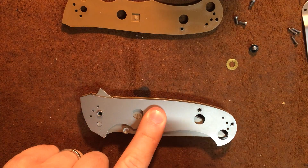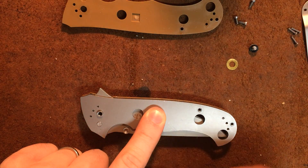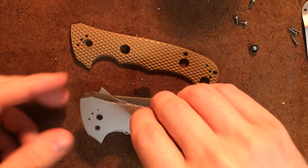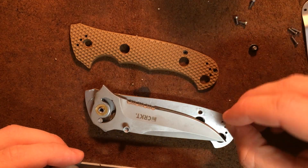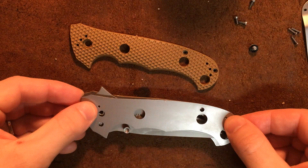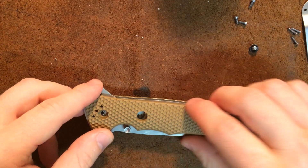There you go. You're going to want to make sure the spacers go into the slots, the pivot screw, the locking bar — and you should be good. And the bronze washer. It's late, guys — don't hold it against me. I have a two-month-old that's been crying a lot, so coming out and doing these videos right now is my sanity.